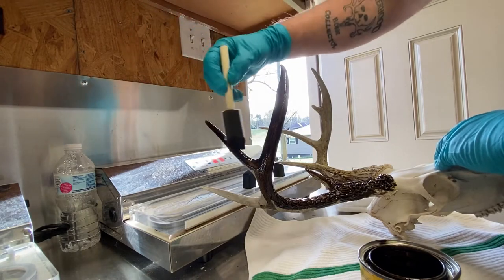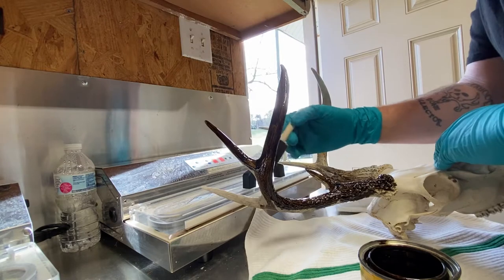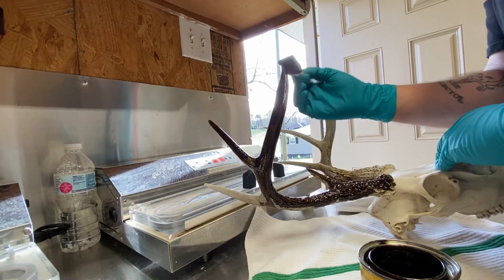This bleach has gone this skull so bleached it's gonna soak most of this first coat up. I might just be able to put one coat on it and be good.